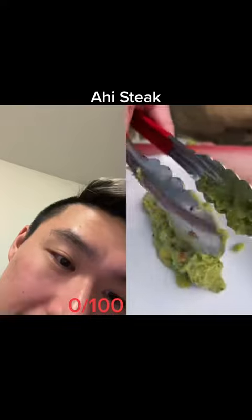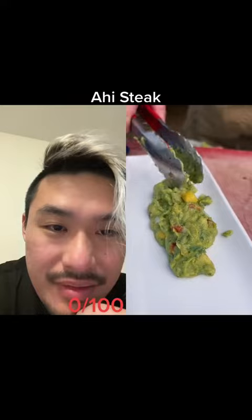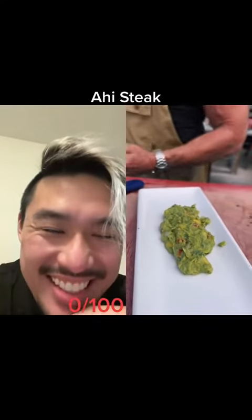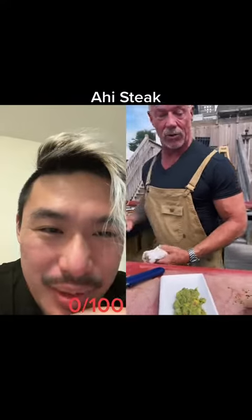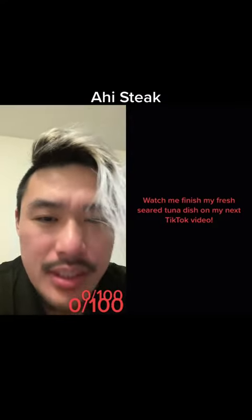What is that white thing in the middle? Assuming it's an onion. He's using tongs — if it works, it works. Minus points.